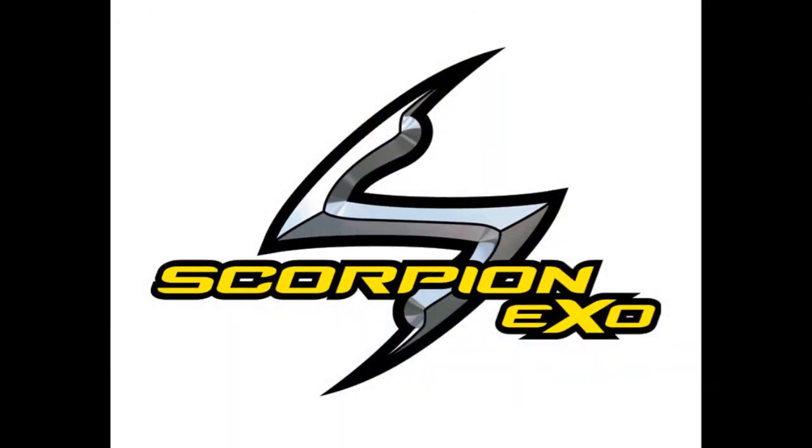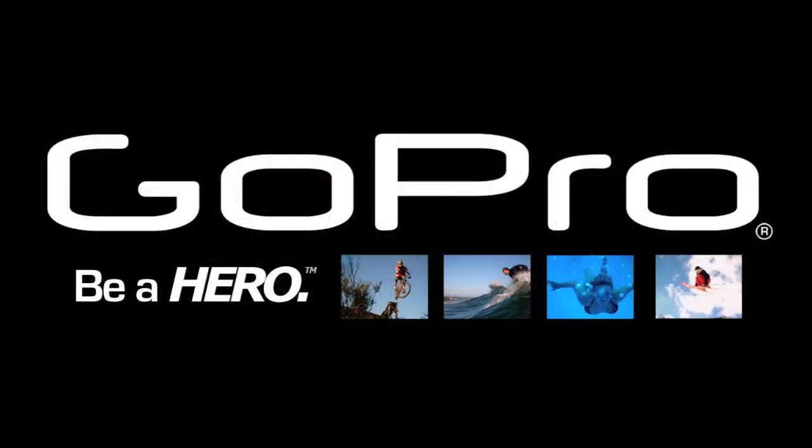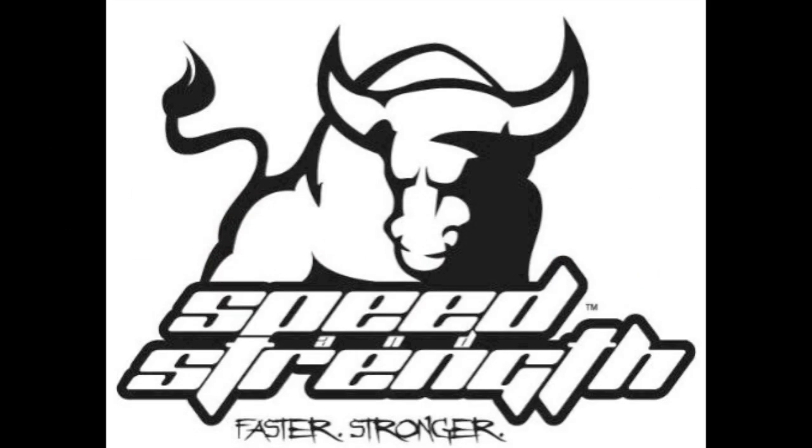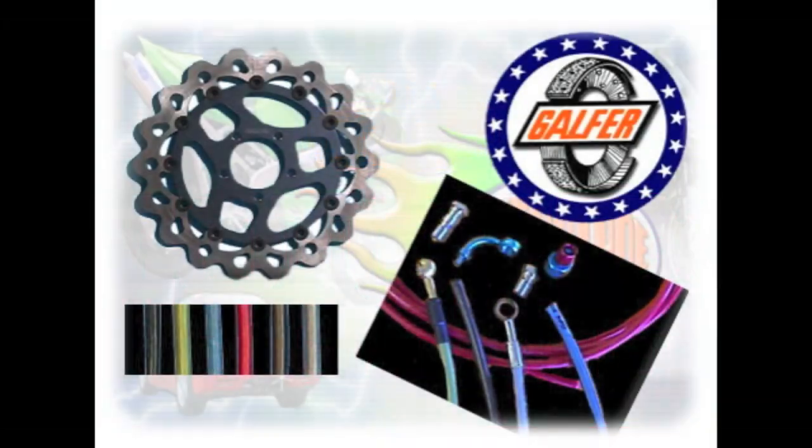We're here at the 3rd Annual Corkscrew Classic. What do we got going on here, Jim? Well, we got about 12 of our biggest vendors here and all our top dealers from all over California out here to enjoy a beautiful day at Laguna Seca and do some rides. So before we hit the track, we're going to go talk to each of the 12 main vendors and see what they got new for 2011.